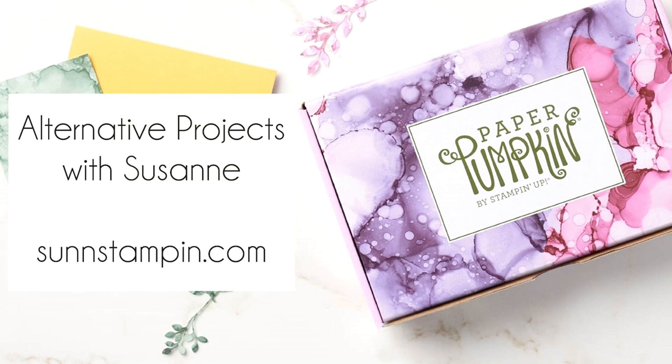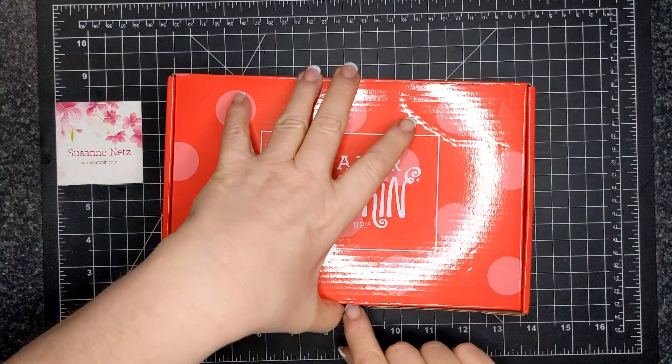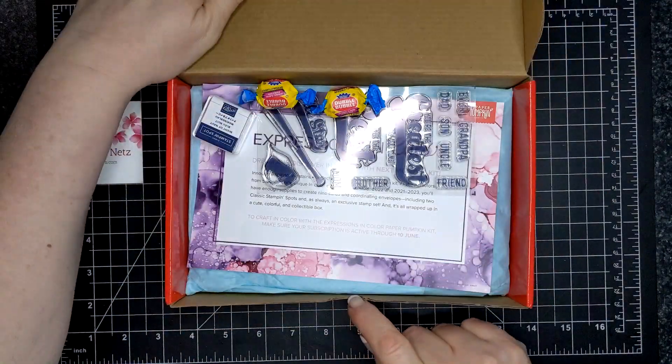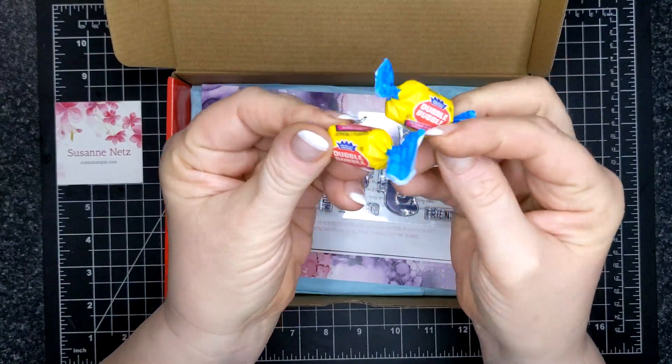Hi friends, Suzanne here. Welcome to another paper pumpkin alternative video. This is for the month of May 2021, and the paper pumpkin is called Batter Up.